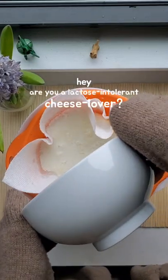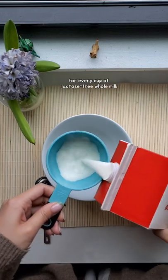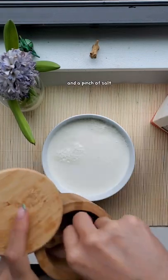Hey, are you a lactose intolerant cheese lover? Here's how to make worry-free ricotta cheese at home. For every cup of lactose-free whole milk, you'll need one tablespoon of distilled vinegar and a pinch of salt.